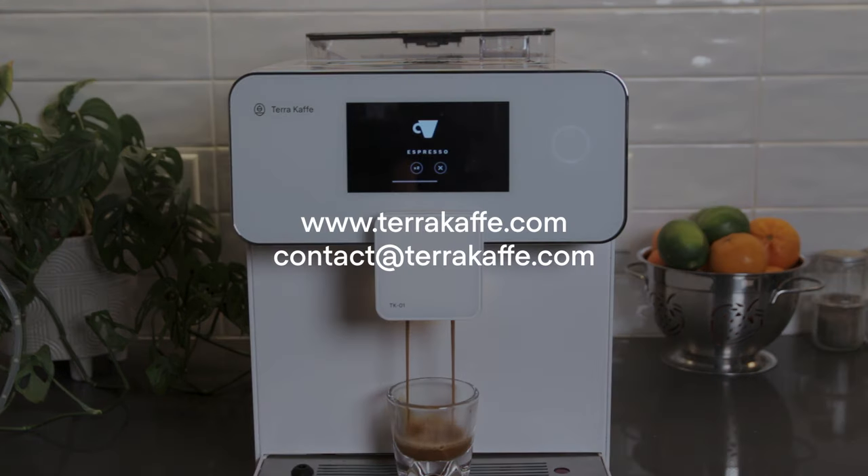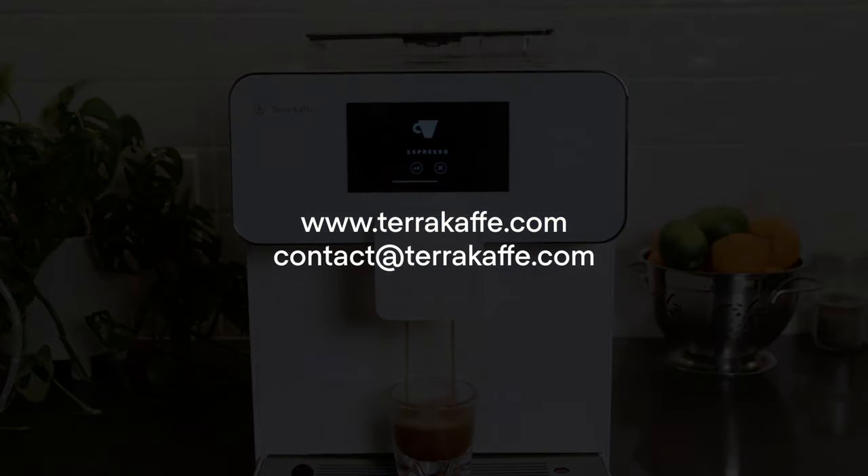That's it. We're ready to brew. For more information, feel free to visit our website or email us at contact at terracafe.com.